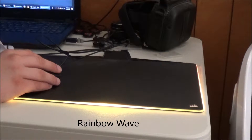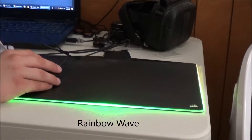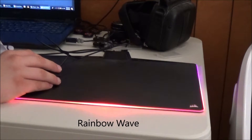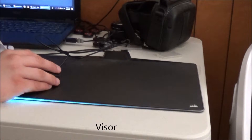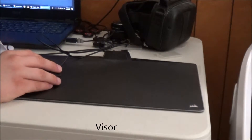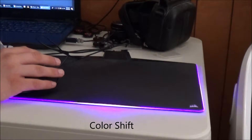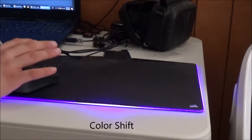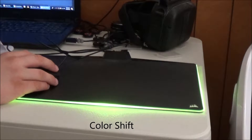Then you have Rainbow Wave — it's just kind of more gentle, similar to Spiral Rainbow. Then there's Visor — you can change colors for that. Color Shift is a solid with two colors; it lights up the whole pad and switches between two colors.